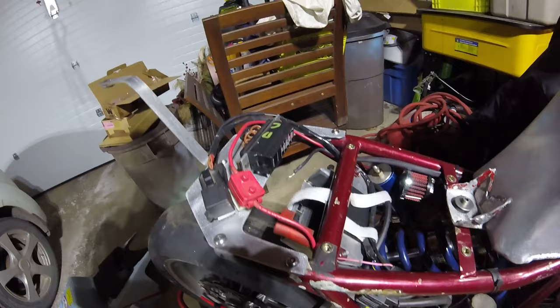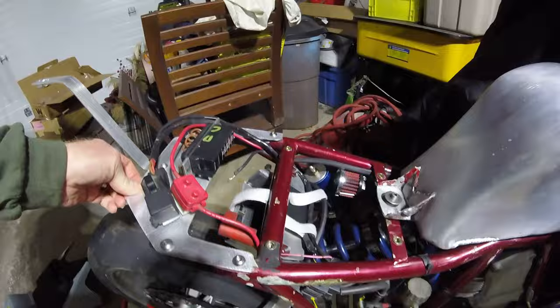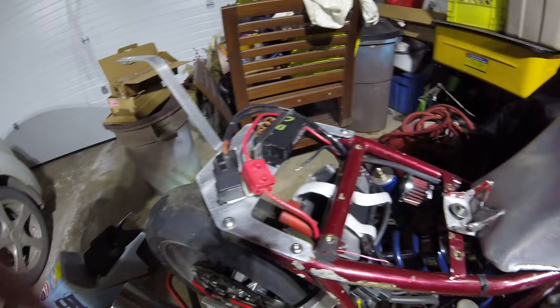As you can see, what I ended up doing was adding these ears to this piece of the bracket. Normally it was just this piece right here, so it certainly makes it a heck of a lot more steady on the bike itself. There was a lot of movement before, so this little bit helps.